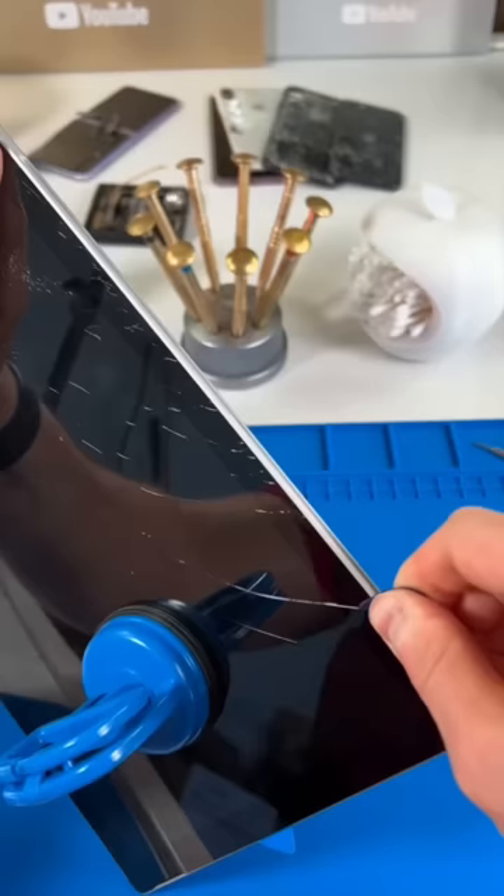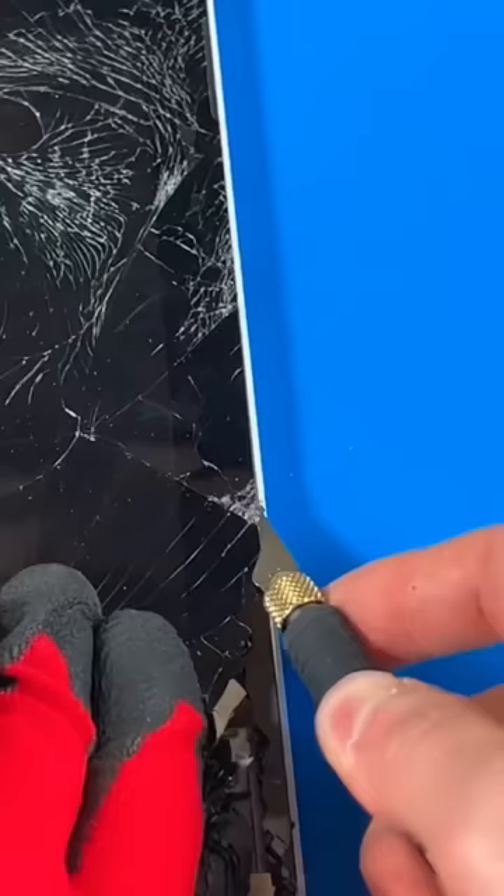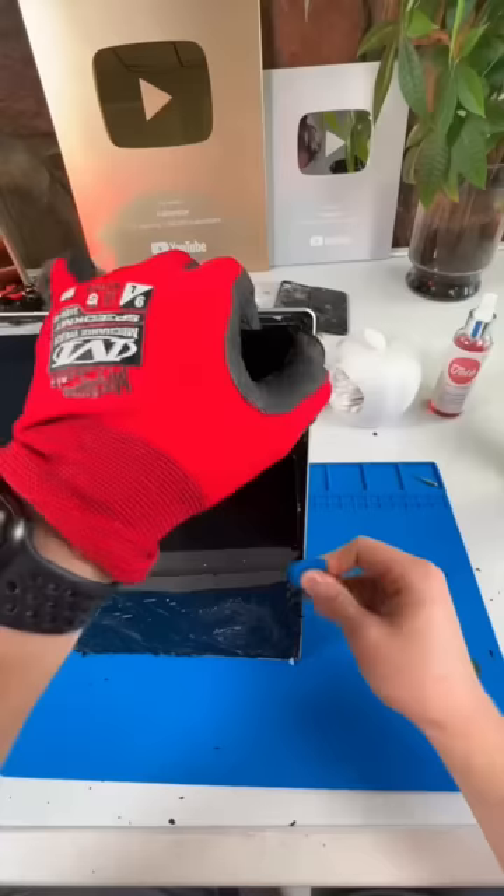I got a glass in my eye. After a harsh reminder to put on my safety glasses and gloves, I'll grab my blade and start cutting away at this adhesive. This isn't your typical tablet — it has much stronger adhesive in between the frame and the glass.